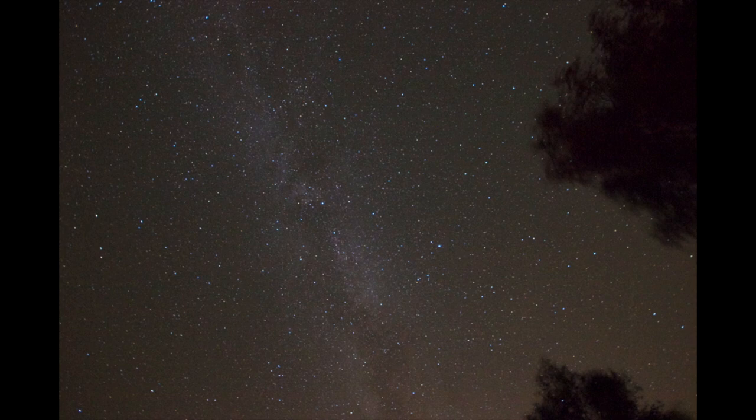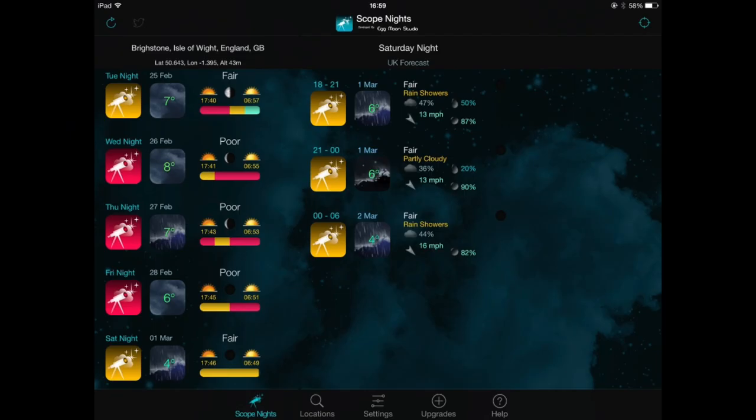Maybe not so much in the UK where we do have quite a lot of cloud, but we do get some very long, nice dark nights in the winter where you can come home from work, go straight out into your observatory and start imaging.